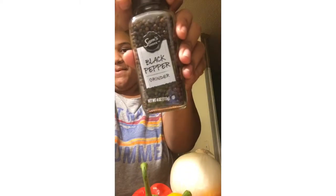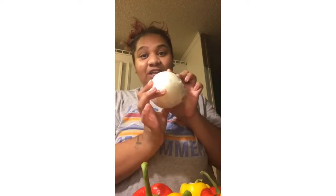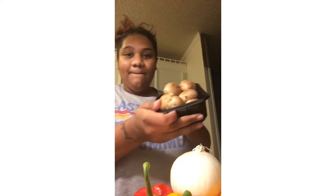I'm just gonna show you right quick what ingredients I'm using. I've got olive oil, Italian diced tomatoes, black pepper, salt, onion, garlic that's already peeled, baby bella mushrooms, beef, and of course the peppers.